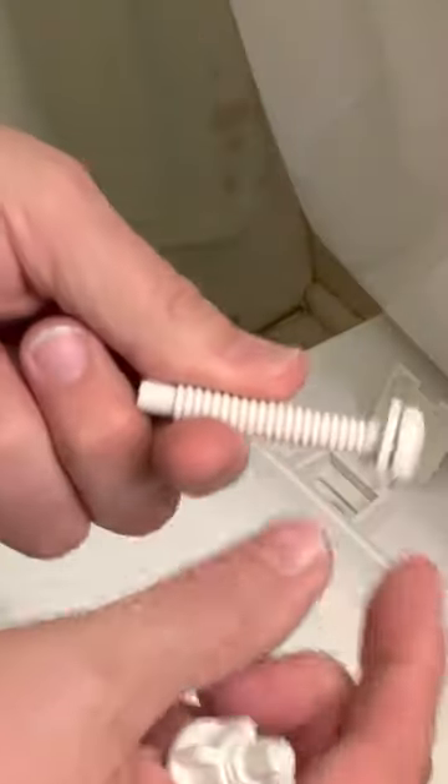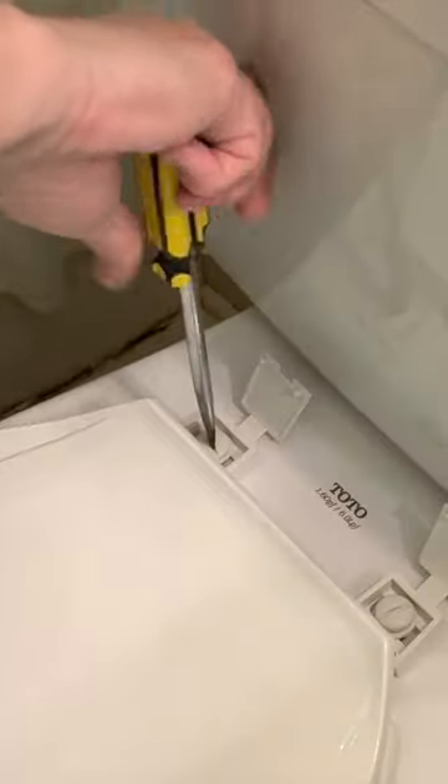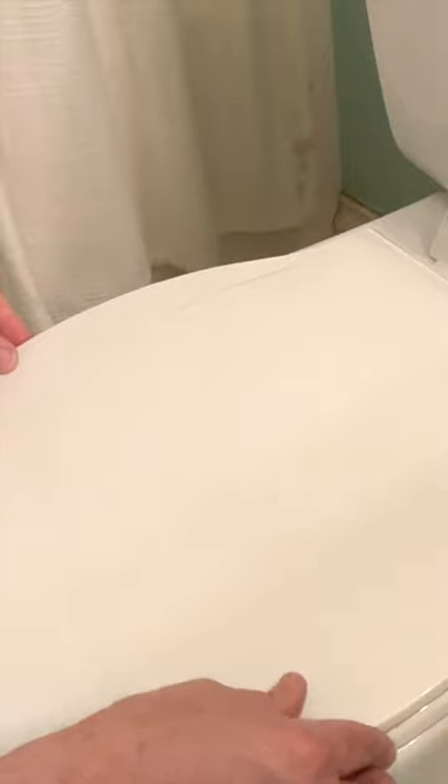Keep the washer on top, set it down through the hole. Hold the nut with your left hand underneath, and then screw this in. Snap those down. That's good.